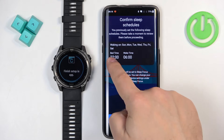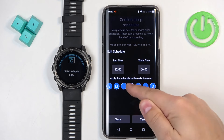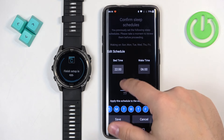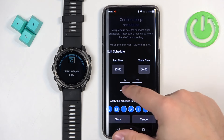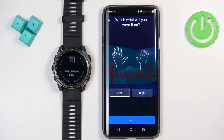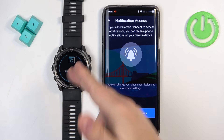You can set it up by tapping on Edit. Here you can set the bedtime, wake time, and select the days on which the schedule should be active. Once you're done, tap on Save, and then tap on next. Here we can select the preferred wrist and tap next. And right here we can allow the notification access — this is useful if you want to receive notifications from your phone on your watch.